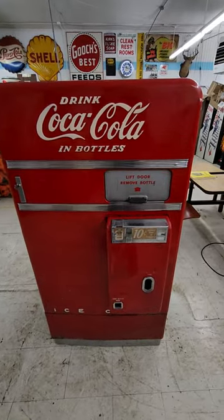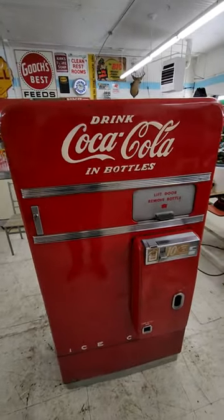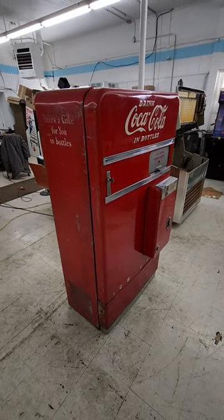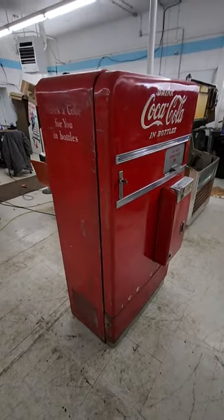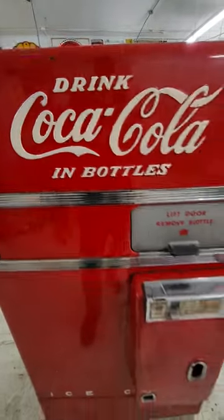I've been out of the Coca-Cola collecting game for like 20 years, so I don't know if things have changed. But when I used to be into these old machines, I know this wasn't like the one everybody was willing to kill over. Still, it's a Vendo 50s Coke machine with embossed Coca-Cola, and this one's in really good shape. The front of this thing is gorgeous.